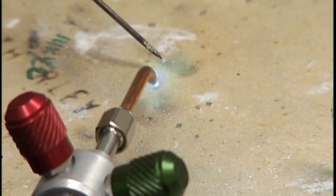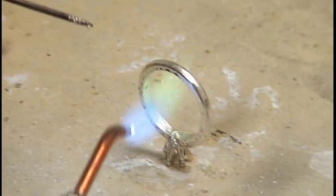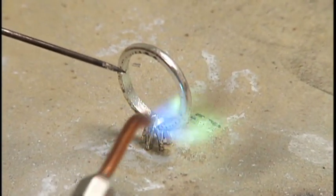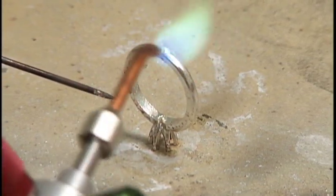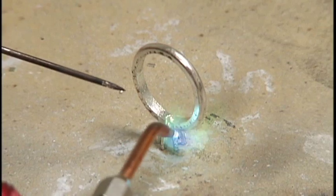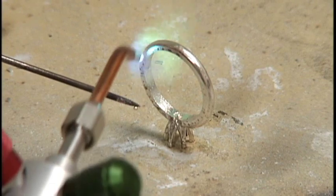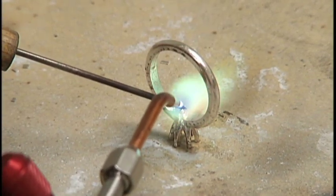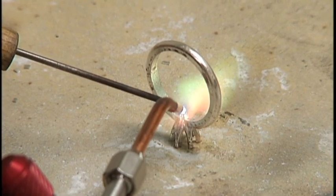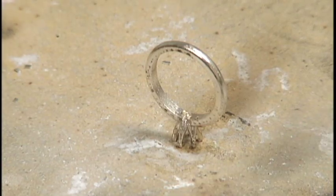Slowly bring your flame towards a solder chip, and as soon as it balls up, quickly pick up the ball with your solder pick. Be careful not to overheat the solder. Heat the whole shank, not just the joint to be soldered, to avoid overheating the joint and prevent solder flow. Once the shank is heated, release the solder ball by touching it on the joint to be soldered. If it doesn't release, continue to heat the whole shank and try again until the solder releases.